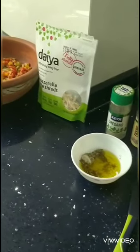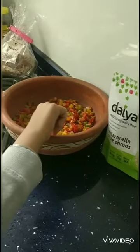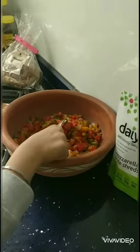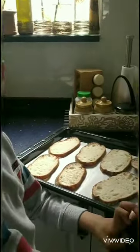Take an adult's help to cut all these vegetables. We have taken all the bell peppers, onion, tomato, and beans.